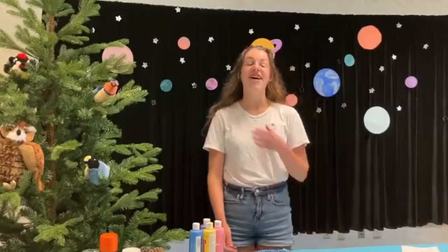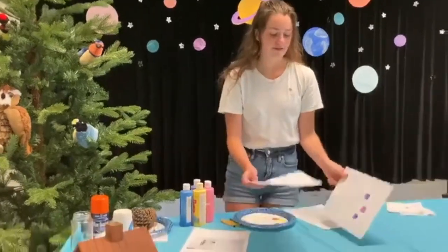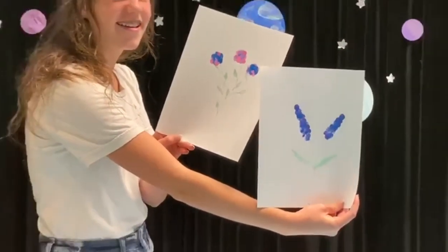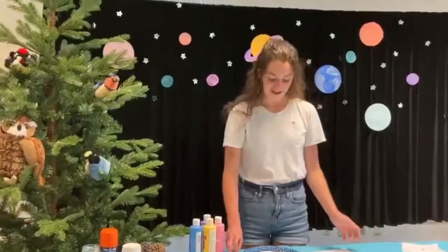Hello, welcome to Nature's Art. I'm Alison Grundy and today we're going to be making these finger-painted flowers. These are ones that I've already made, but we're going to be making one together today.